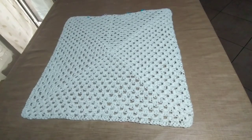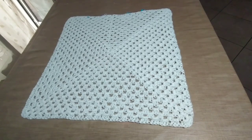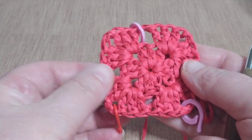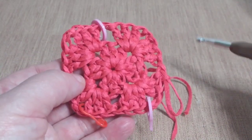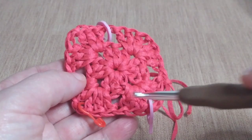Una volta raggiunta la nostra grandezza con il pannello bianco, o comunque del colore uniforme, andiamo a realizzare l'altra lavorazione. Questo, nel mio caso, sarà il pannello dietro. Per l'altra mattonella, io vado ad iniziare il mio lavoro con un colore di contrasto, ovviamente con il corallo, ma voi potete decidere di utilizzare qualsiasi colore. Inizio la lavorazione alla stessa maniera della mattonella bianca, lavorando una prima e una seconda riga. Seguite il procedimento della mattonella bianca alla stessa maniera.